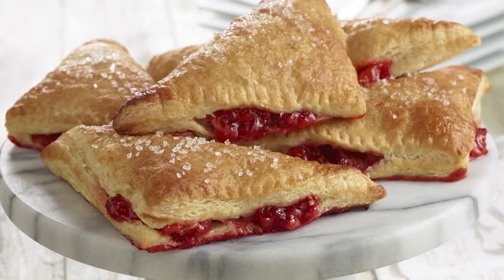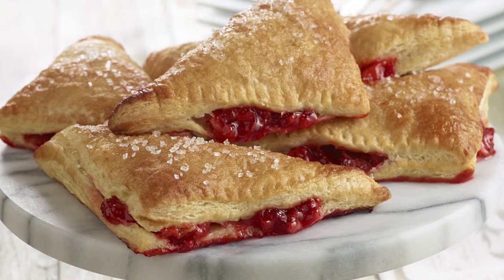You can serve turnovers with ice cream, whipped cream, or just warm by themselves. You can find this and more delicious recipes in the June issue of Celebrate Cooking — it's available online or at your local Brookshire's.